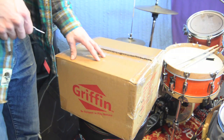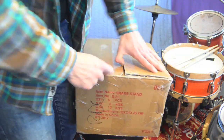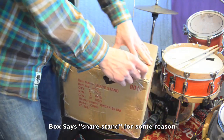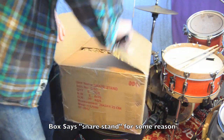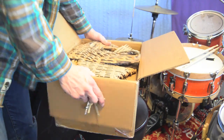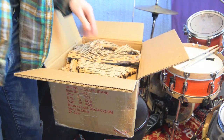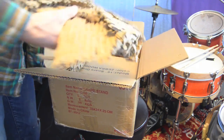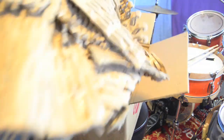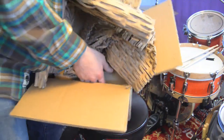So I ordered this snare drum. It should be a 10-inch popcorn snare. Let's see what we got in here. Got a bunch of packing, and there's a box inside the box.